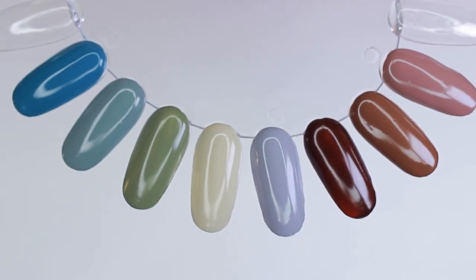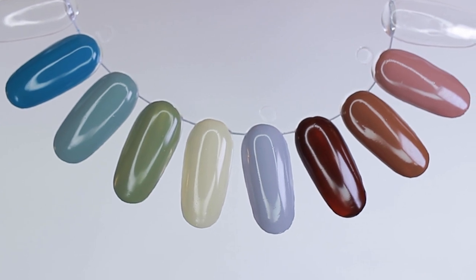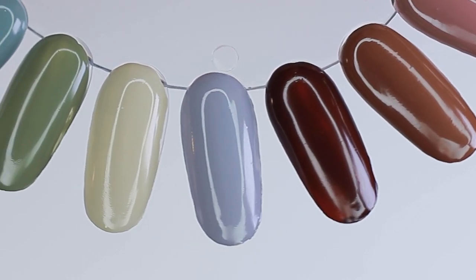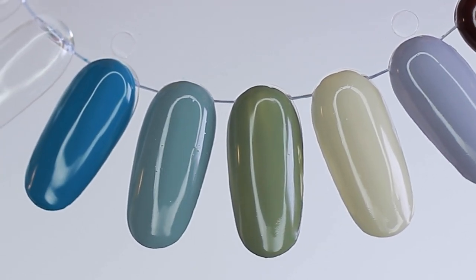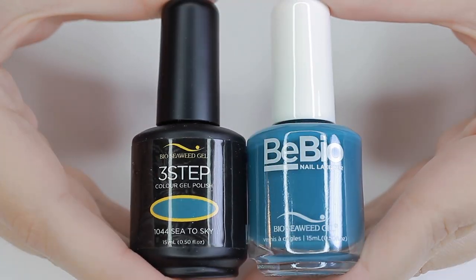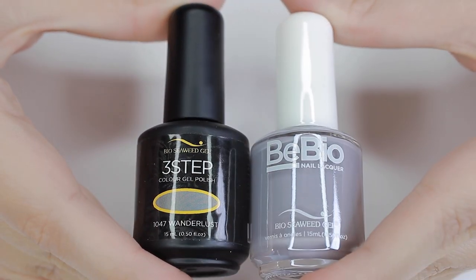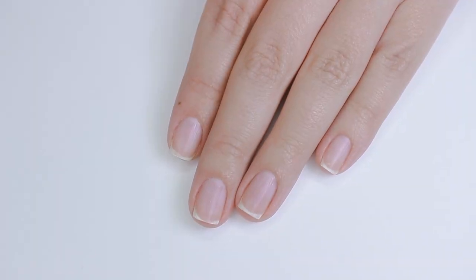And there you have the Living Lush Fall 2021 collection from Bio Seaweed Gel. I think this collection is absolutely great — it has some really nice, unique fall colors. They offer it in both the three-step color gel formula and the Bio Nail Lacquer formula, so if gel is not your thing, they do have a regular lacquer option.